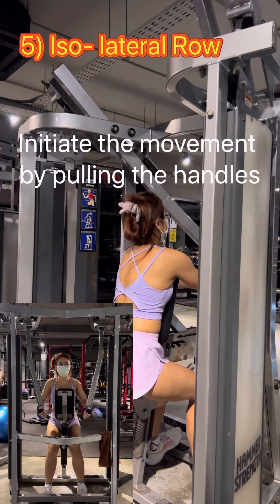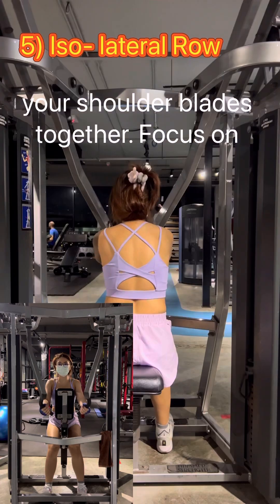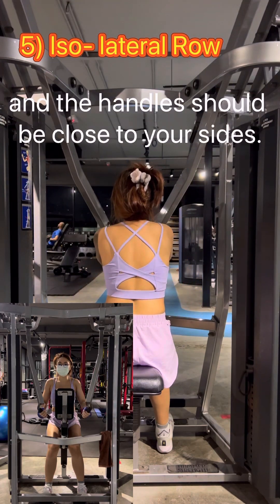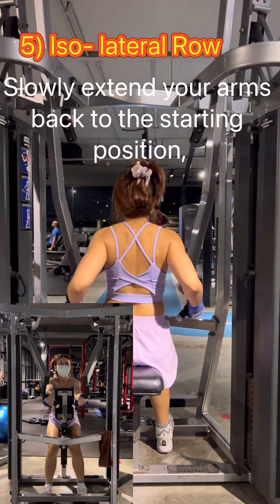Initiate the movement by pulling the handles towards your torso while squeezing your shoulder blades together. Focus on engaging your upper back muscles during the pulling motion. Your elbows should be behind your torso and the handles should be close to your sides. Slowly extend your arms back to the starting position, fully extending your elbows.